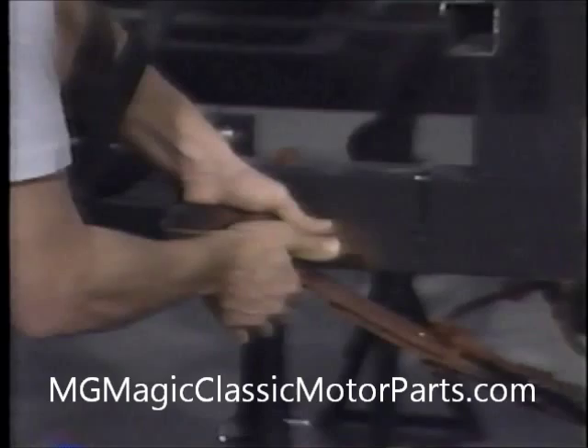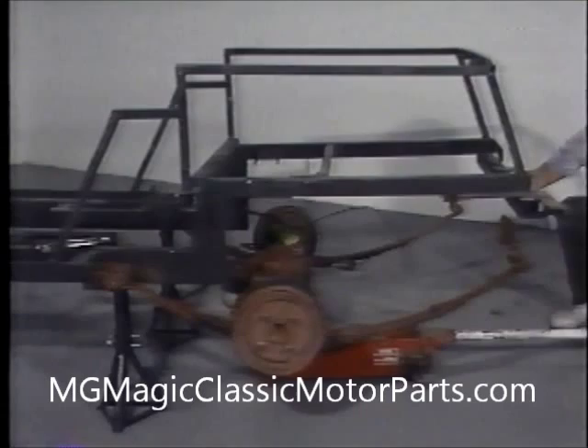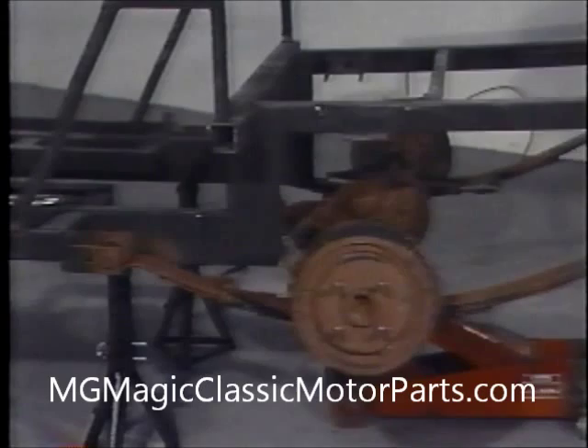Since Ford recommends that attaching hardware be replaced, we have purchased two new nuts and bolts from our local Ford dealer. The nuts are screwed onto the bolts and partially tightened. While it is possible to use only two jack stands, we have found that the small extra expense for the additional stands and the convenience they afford are well worth the investment. We continue to elevate the rear axle assembly so the rear spring shackle brackets go over the mounds on the rear cross member of the chassis.